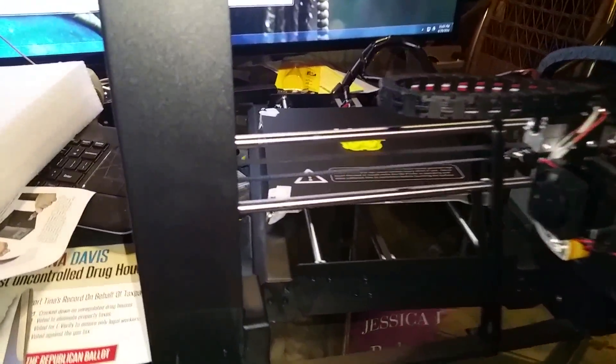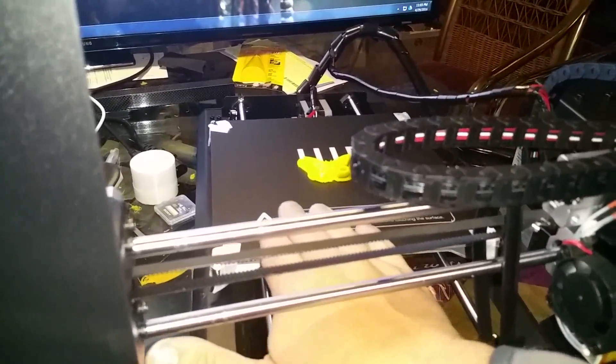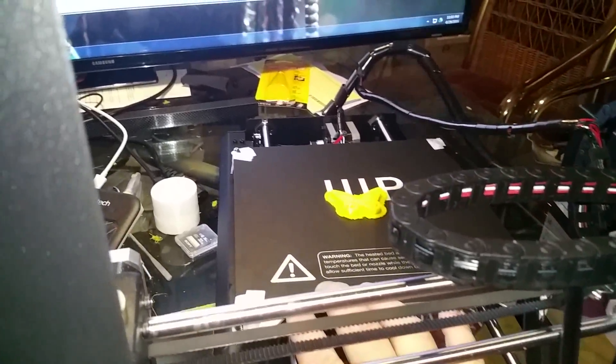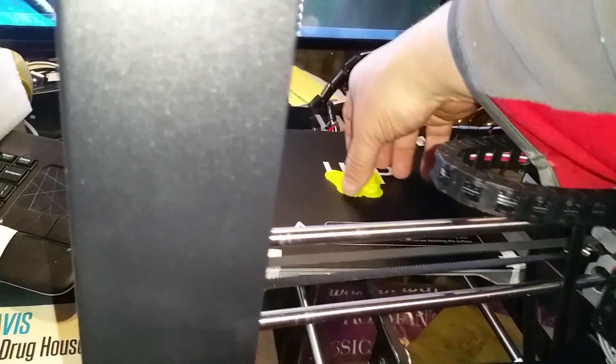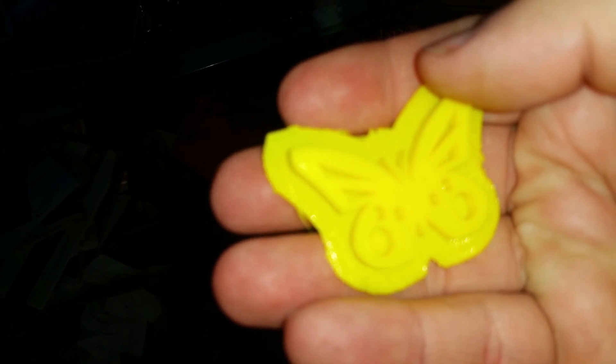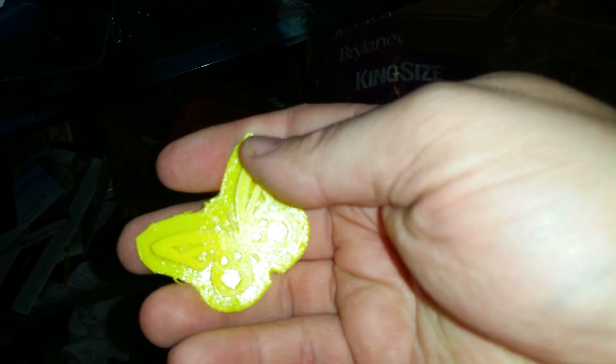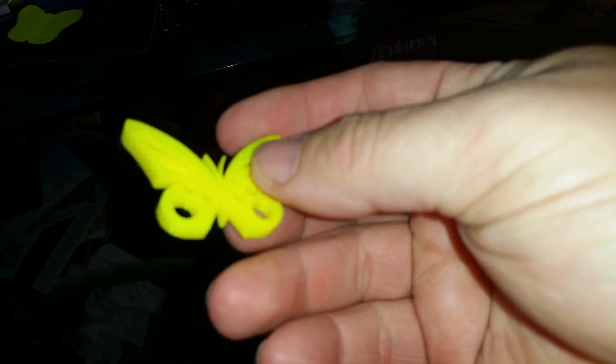Gantry. Bed. It actually looks like it comes with two sheets of the Buildtack style material, and there's one already on there. It looks like they did a test print on my printer — a little butterfly. A new trinket.